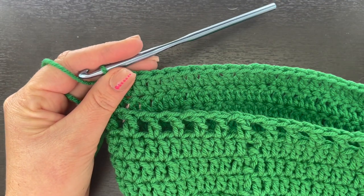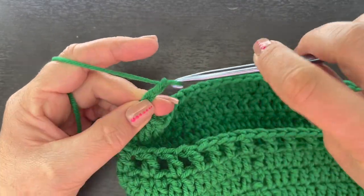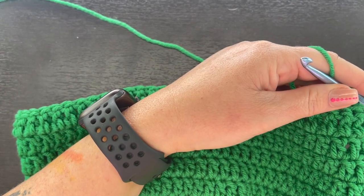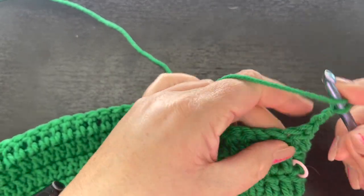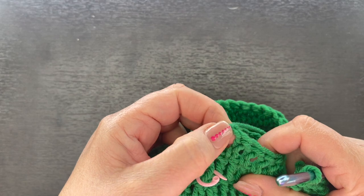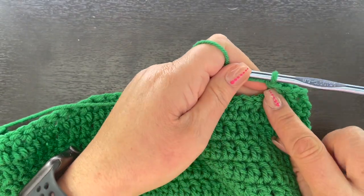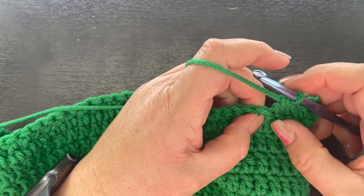I just finished row one — from point A to point B I had a total of 36 double crochet. Now chain three, turn your work, and double crochet back across. We're going to repeat this — chaining three and turning — continuing rows two through twenty-three, just double crocheting back and forth across the back.